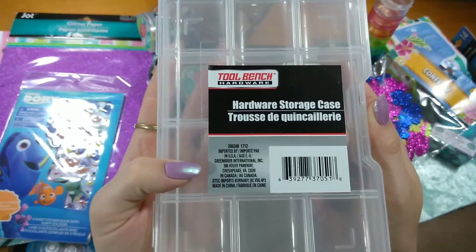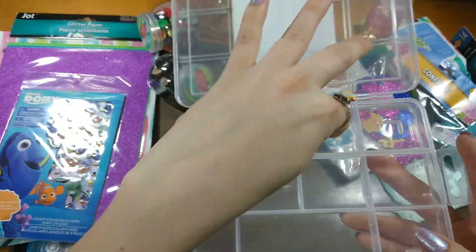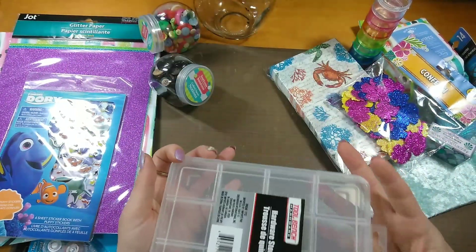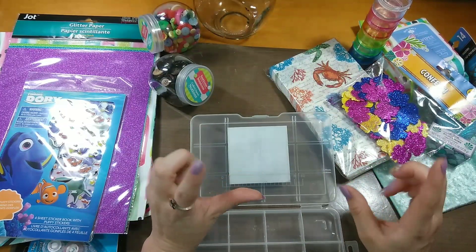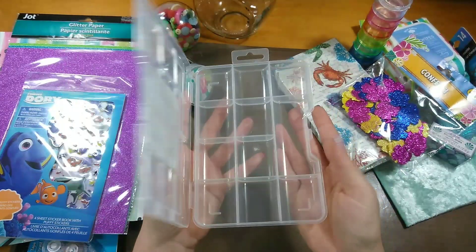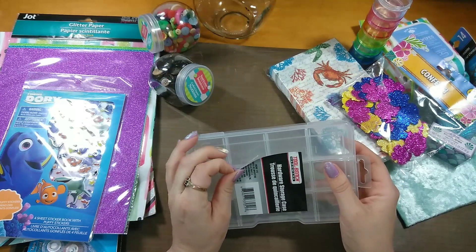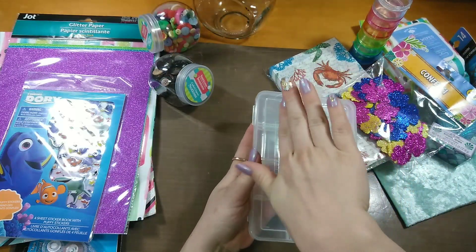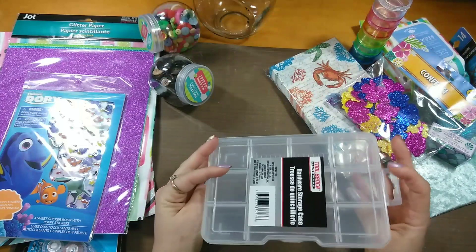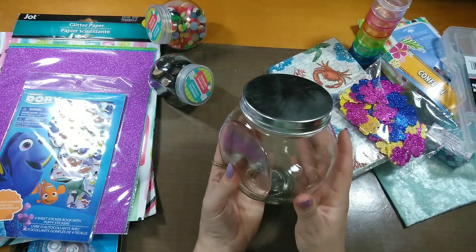I got this clear container from the tool section — it's called the Tool Bench Hardware Storage Case, and it just clips open. I like clear containers to put little things in. This works great for swaps too, especially if your stuff is smaller. I like that it's flat on top, which makes it much easier to decorate than the deeper containers that have an arch to them.